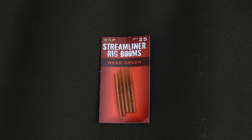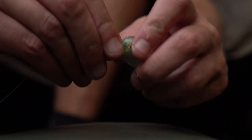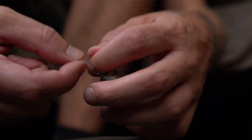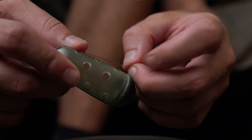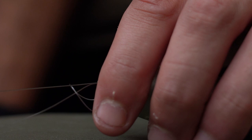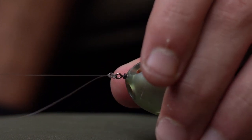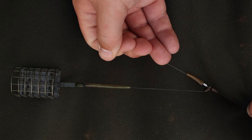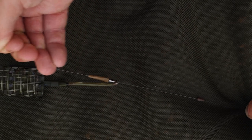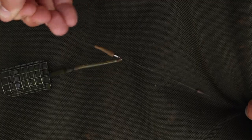Following that, you want to slide a stiff boom onto the main line and then tie your feeder on the end. You can use a quick change swivel if there's a chance you'll need to change feeders quickly, but with a simple Palomar knot you can quickly tie one on and it doesn't take long. It's also important to have this boom so that your rig sliding down it acts as a buffer — you're not going to get that float stop straight onto the swivel, which makes it a lot stronger.